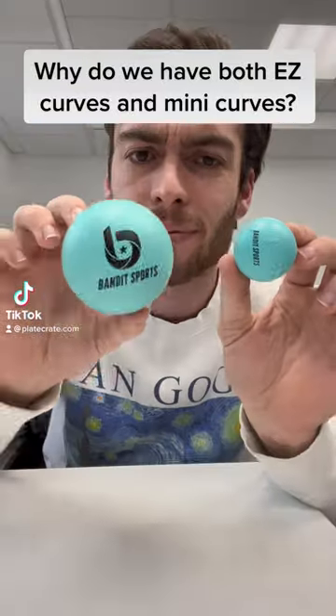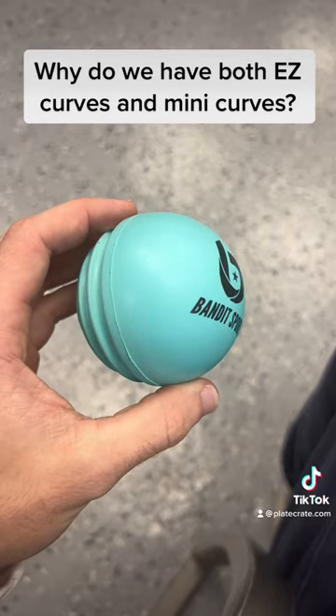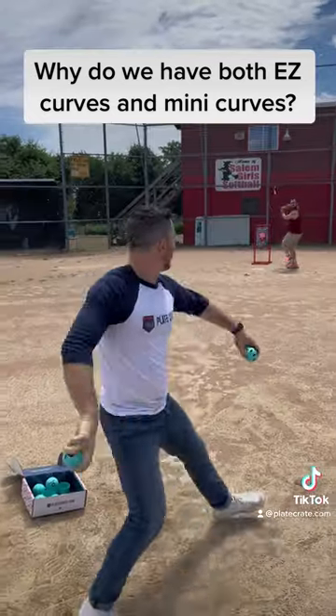Why do we have both Easy Curves and Mini Easy Curves? What's the difference? Both of these balls are awesome because of how they improve your hitting and catching, but there are some interesting differences.